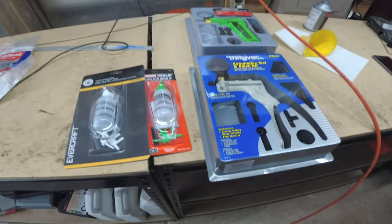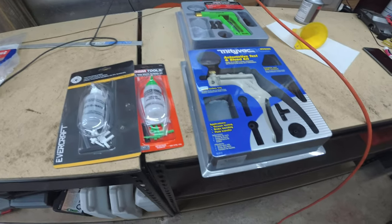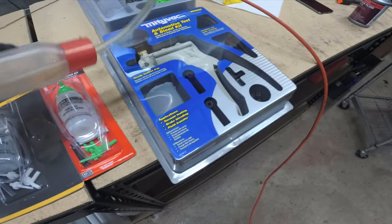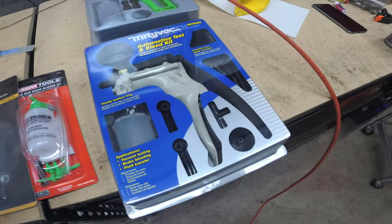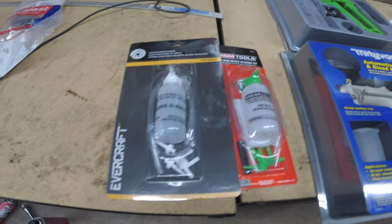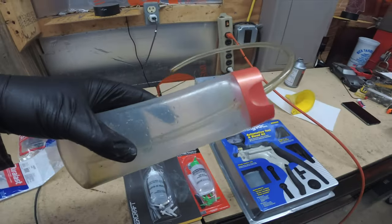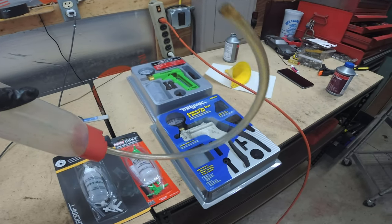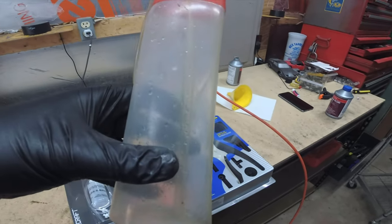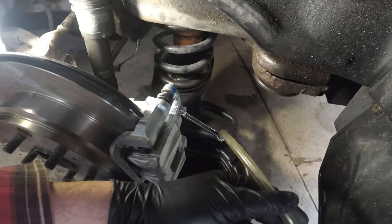There are a number of products on the market to vacuum bleed brakes. If you're by yourself, you can hook up a vacuum bleeder — this one assembles onto the brake line with a catch can and draws fluid through. But if you don't have any of those, all you need is a shampoo bottle and some clear rubber hose. I'll show you how to do it with two people and a shampoo bottle.